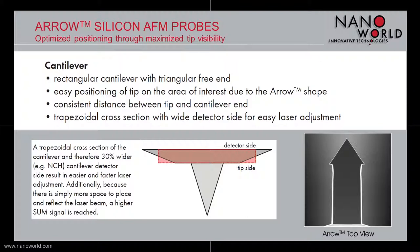Next, we move on to the cantilever — the part that inspired the name of the product: arrow. Shape wise, looking from the top, we see a rectangular cantilever with a triangular free end — an arrow shape — which certainly helps positioning the tip right over the area of interest. The cross section of the arrow cantilever features a wider detector side for faster and easier adjustment of the laser beam.